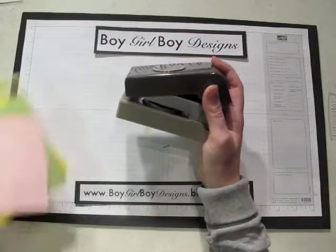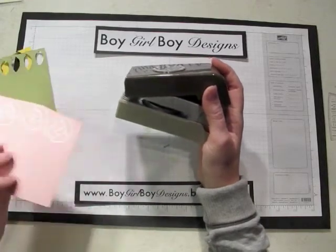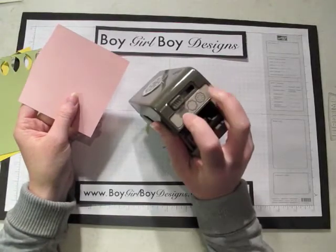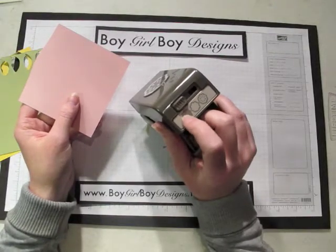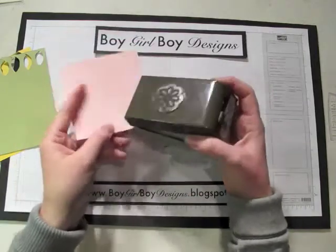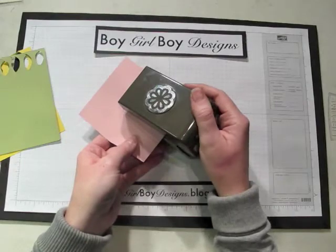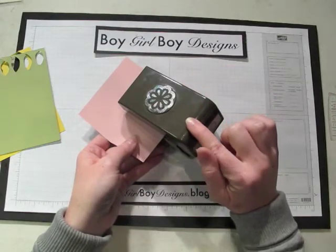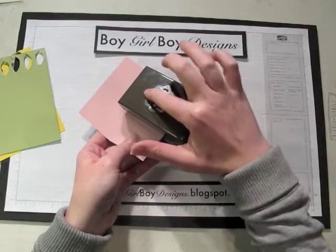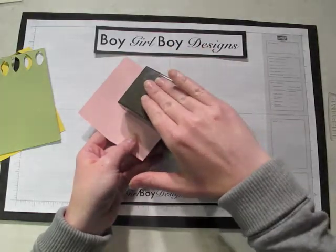I have three different pieces of cardstock — just some scraps. We're going to first punch out the shadow image, which is the very first image on the left-hand side of the punch. You take your paper, line it up, and instead of pushing straight down like a traditional punch, with this one it's easier to push on the back and then rock forward to make sure you press right here.